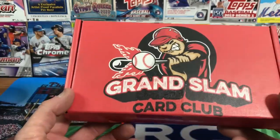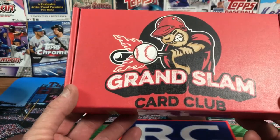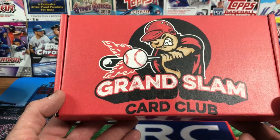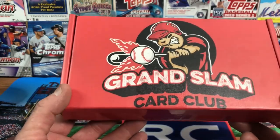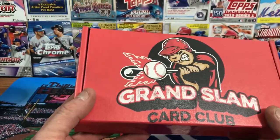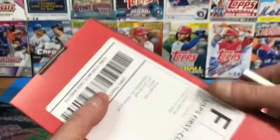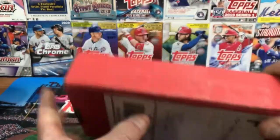Hey everyone, welcome back to another edition of Ripping for Rookies. This is the July Grand Slam Card Club box — a rookie card or rookie-plus card box. We're going to get eight to ten hobby packs in here. Last month I wasn't really excited about the pack selection, but it's been a couple months since some of the other releases came out, so let's see what we have. There were a lot of duplicate packs last time.